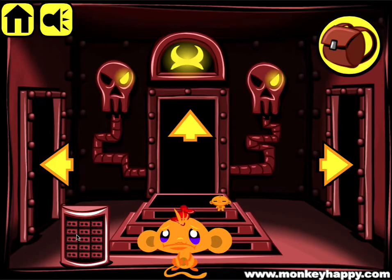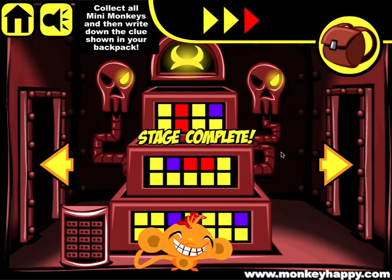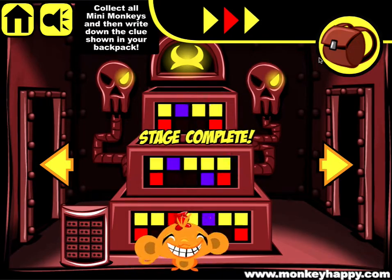Now you've got 15 fuses so we can put them in there, and that's how we complete monkeyhappy.com stage 129. I hope you guys enjoyed it, thanks very much for playing and I'll see you next time.